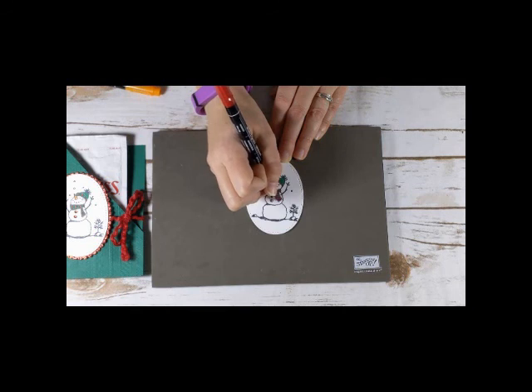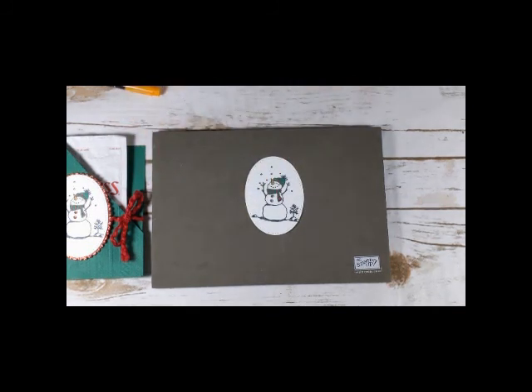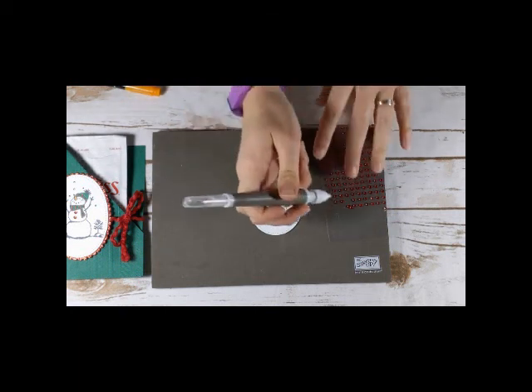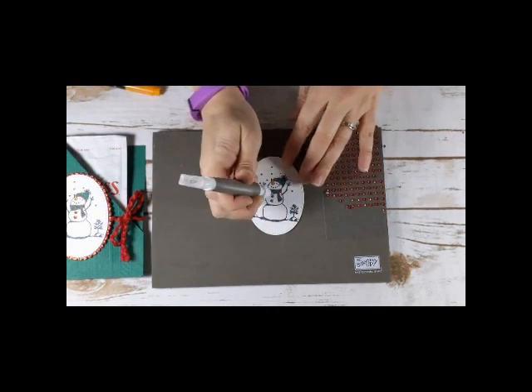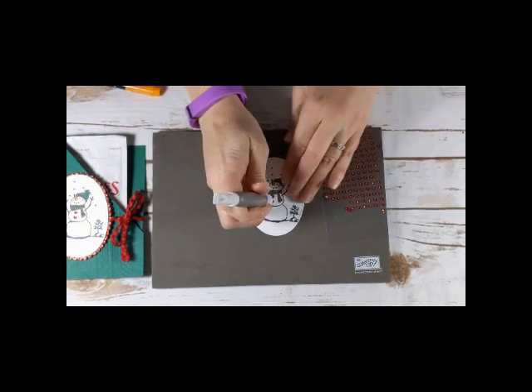So he all coordinates. I was in a swap a few months ago, and I cased this project from the person that coordinated the swap. This was one of the gifts that she sent to us for participating, and I loved it so much I knew I wanted to show it in a video. So I'm just going to pick up two of the gems and add them on here with my Take Your Pick tool.